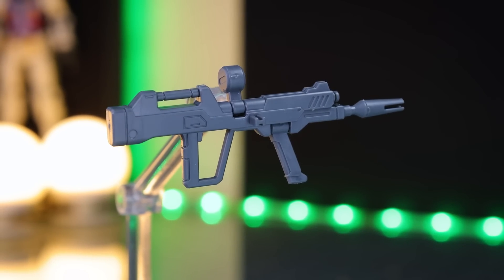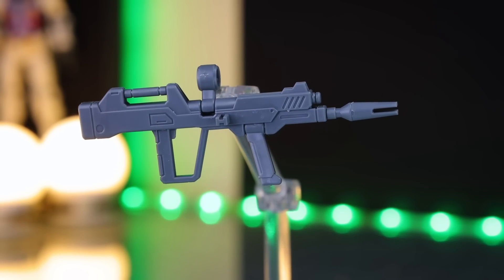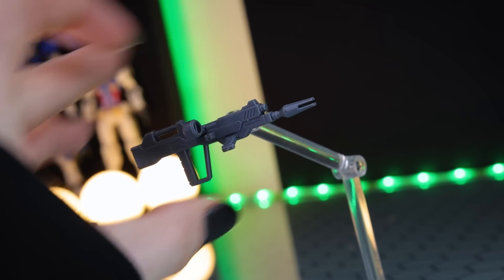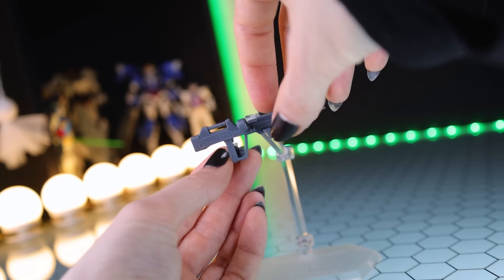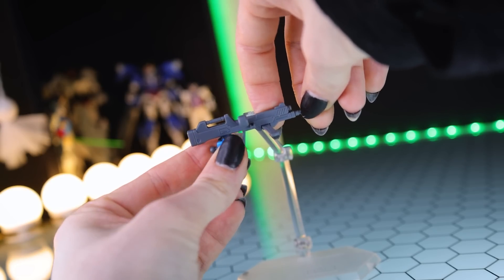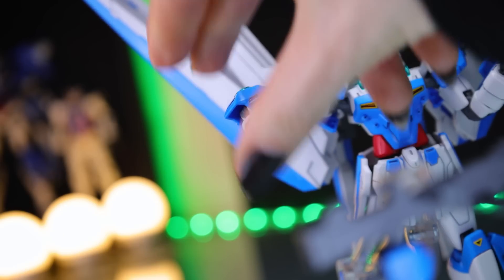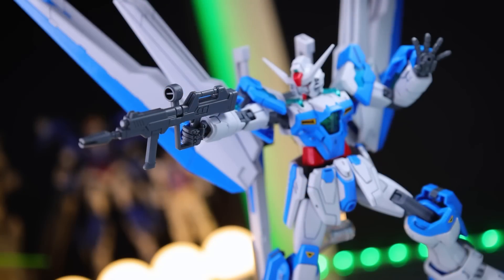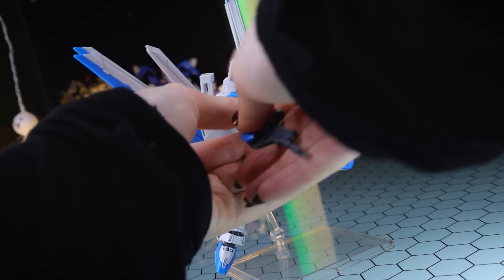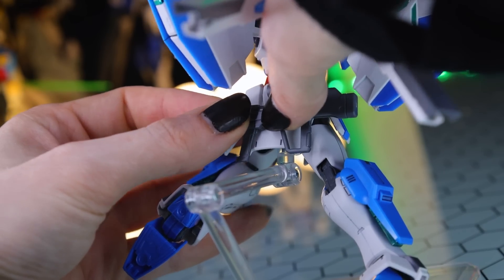Next up we've got the Destiny Gundam's beam rifle, so it's exactly the same as what we've seen before — that means we have a moving sight up top and a moving handle down bottom. Attaching this on is the usual sandwich-hand routine: you pop the handle into the grey finger segment, slap the back on, and it attaches in the usual ball joint way. When not in use, there's a little tab on the side that you can attach into the butt flap for storage.